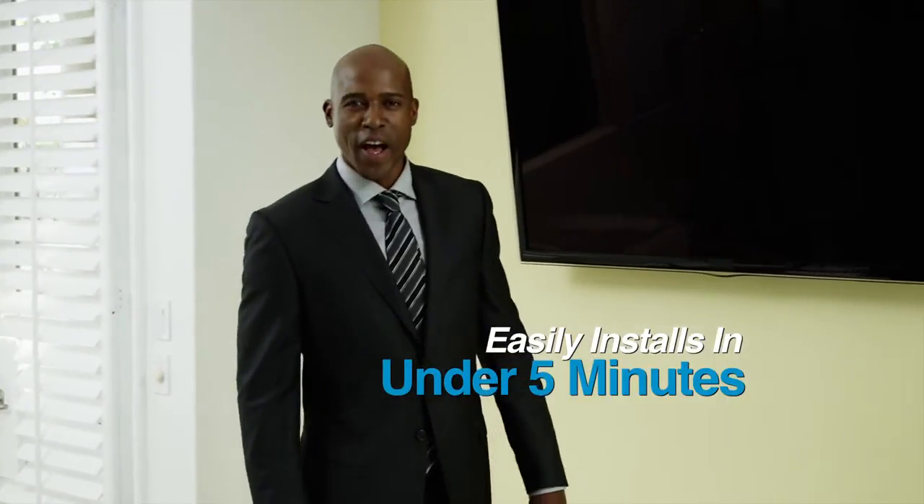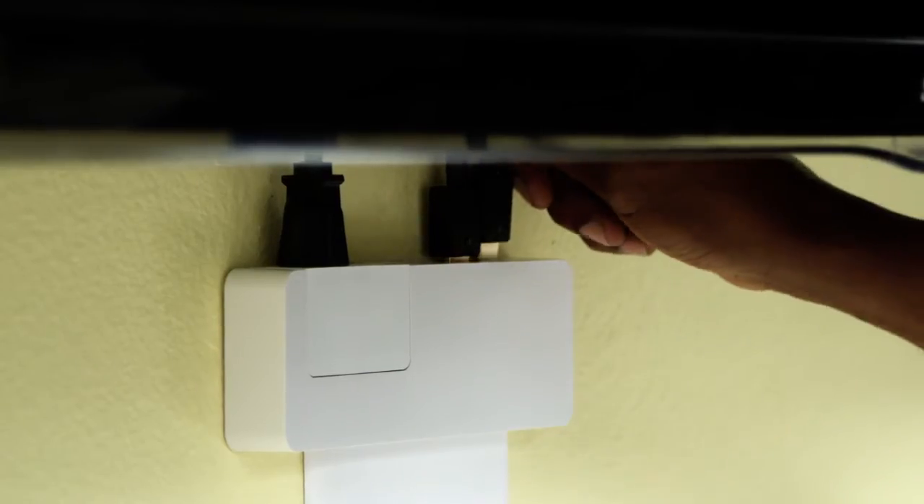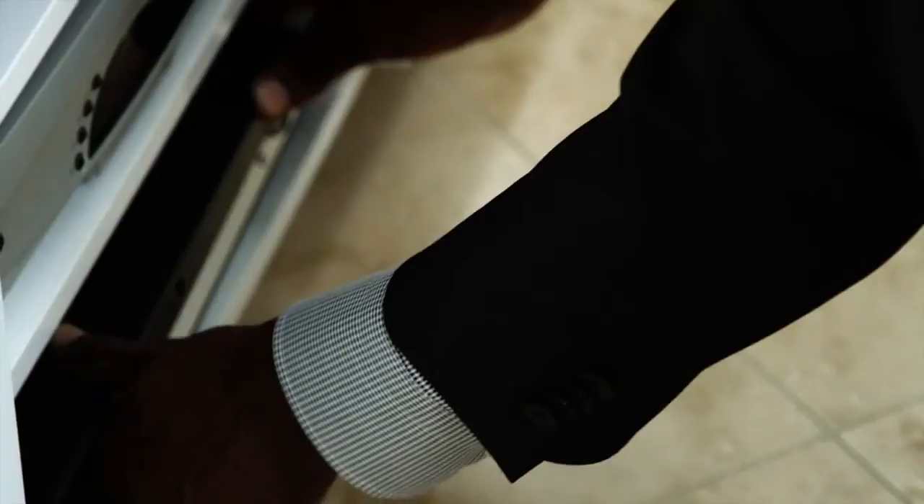Cable Conceal easily installs in less than five minutes. Remove the adhesive strips and attach to the wall. Plug the HDMI cables from your TV into the receptacles at the top, then into your cable box, DVD player, or other video sources from the bottom.